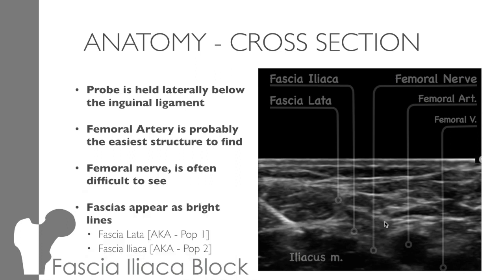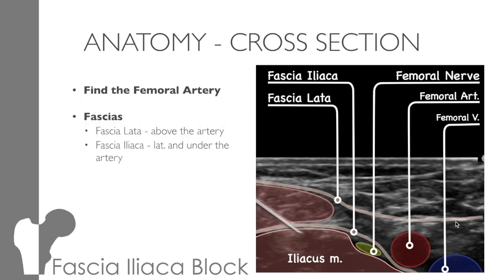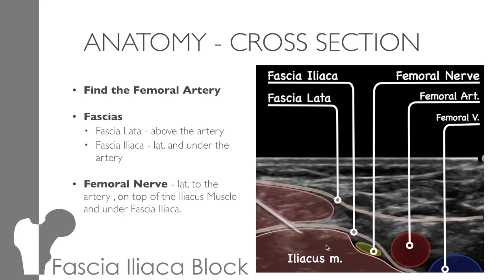The more important structures are the fascial layers, which are quite bright lines going across your screen. If we put some colour onto these images, you can see things much more easily. You can see the nice round red artery, which will be pulsing away. The fascia lata lays just above the artery and runs across the screen above sartorius. And the fascia iliaca runs over the iliacus muscle, over the nerve, and under the artery. The femoral nerve lays lateral to the artery, just under the fascia iliaca but over the iliacus muscle. You can see the needle coming through — first it will have popped through the fascia lata, and then the fascia iliaca, where you inject the anaesthetic just under the fascia iliaca and over the iliacus muscle.